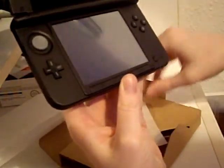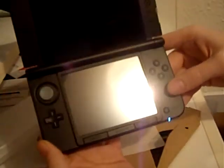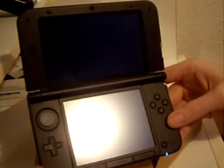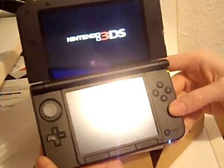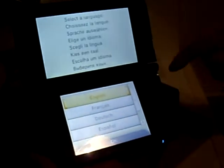It looks beautiful. The battery comes with some charge, which is handy if you don't have a charger. It doesn't seem to be displaying it — oh, there we go. Oh, sexy.